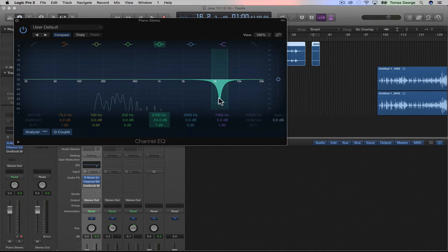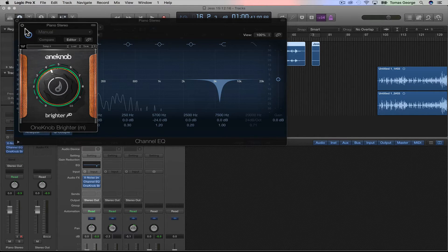Because I've cut a lot of the high end out, I decided to add a One Knob Brightener, which basically just brightens up the sound a bit.